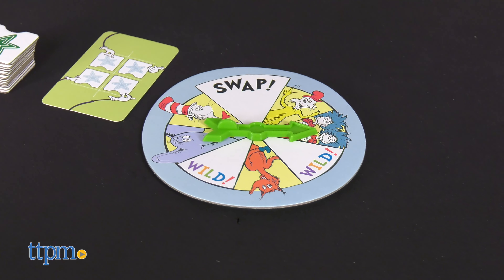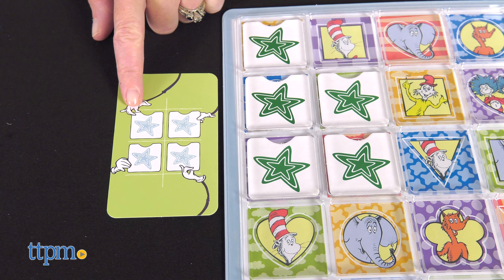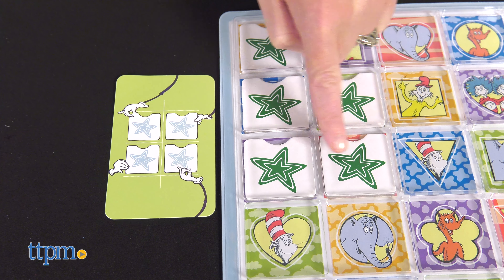Play until a player has four of their tiles showing on the game board that match what's shown on their goal card, such as a square of four tiles or a vertical row of four tiles.